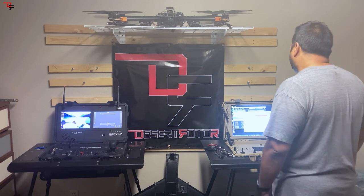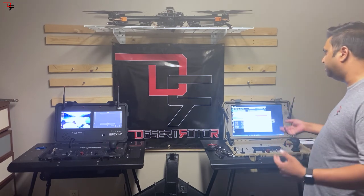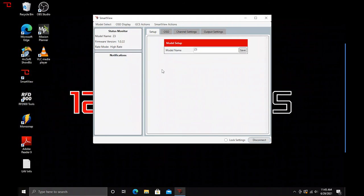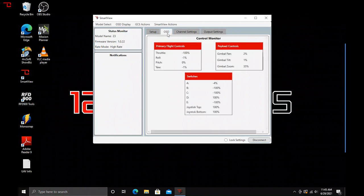With our Windows Smart View — which is what we call our GCS interface on the Windows version — you have an introductory screen where you can change the rates of your controls and you have model memory. All the different models you may have that use slightly different settings or a different communications link can be stored, and our clients find it useful to switch between vastly different models through our interface. The on-screen display shows you the percentages of throw and the movements each of the controls are giving you.